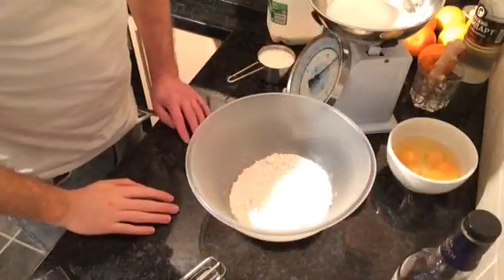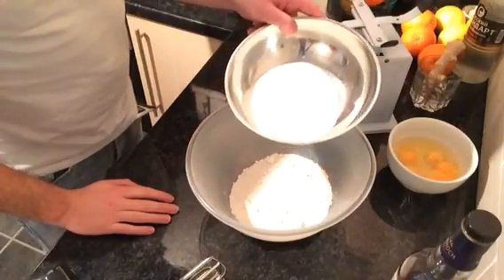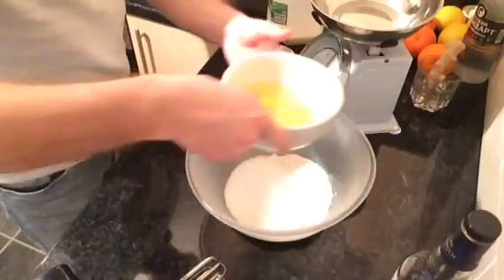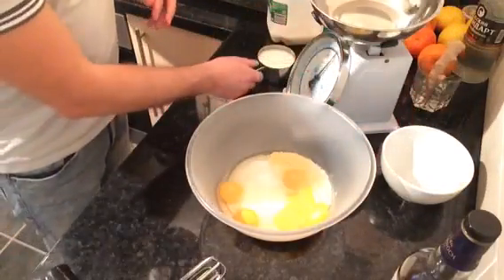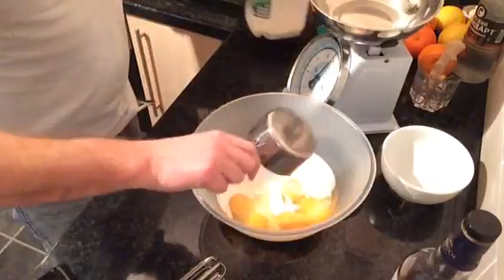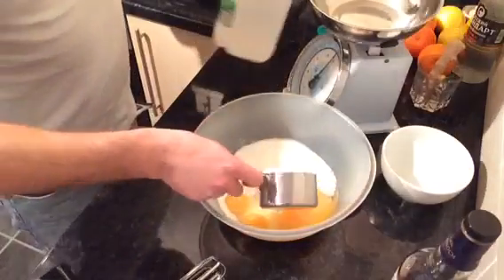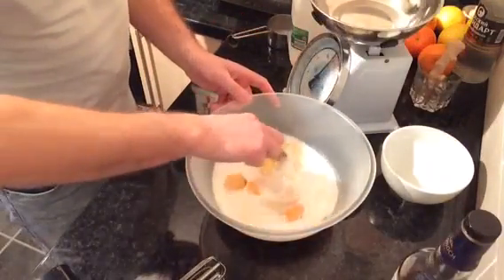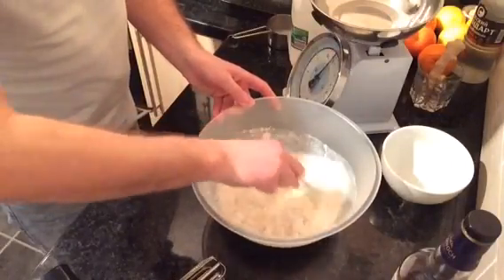In a bowl I've added five and a half ounces of plain flour followed by three and a half ounces of sugar, then five eggs, and then you need 150 mils of milk, so that goes in there. Then slowly mix in to make a dough.